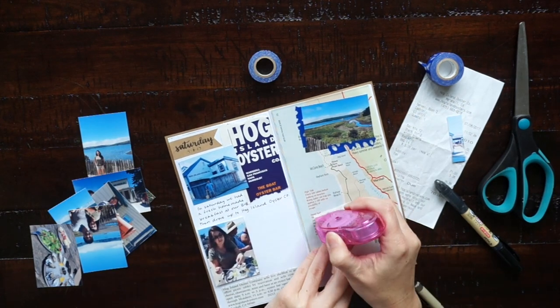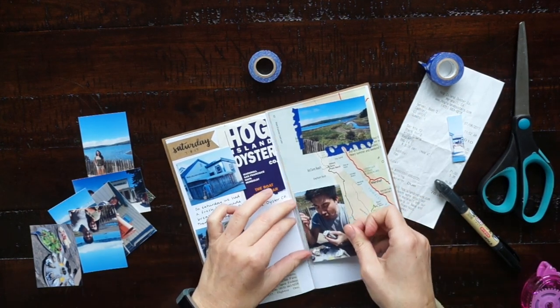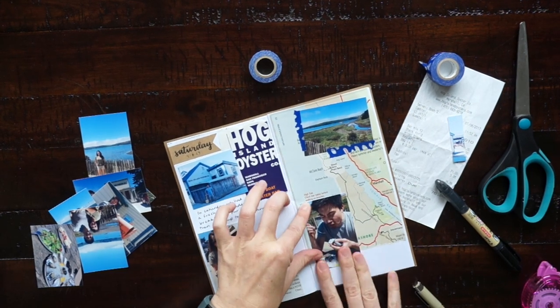I'm also using some scissors, a few pens, and this Tombow glue dot roller. I'll have all my supplies linked down in the description box as I do for all my videos.